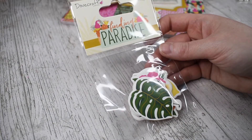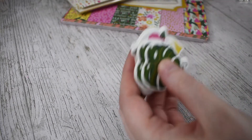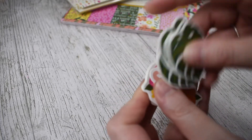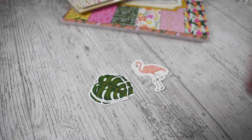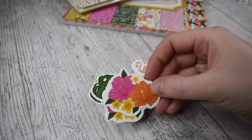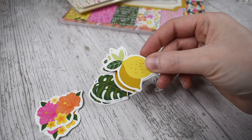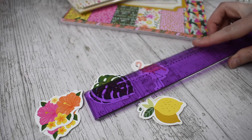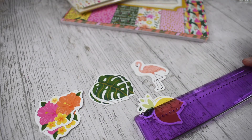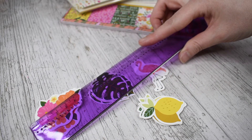I got the die cut shapes — you get 16 die cut shapes in a pack. Just to open them for you, you get the monstera leaf, a little flamingo, a bunch of tropical flowers, and some really cute lemons. They're roughly about three and a half to five centimeters in width.